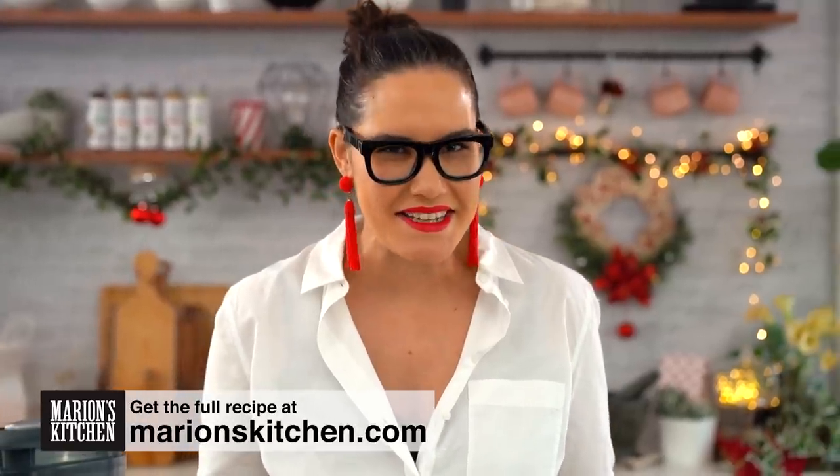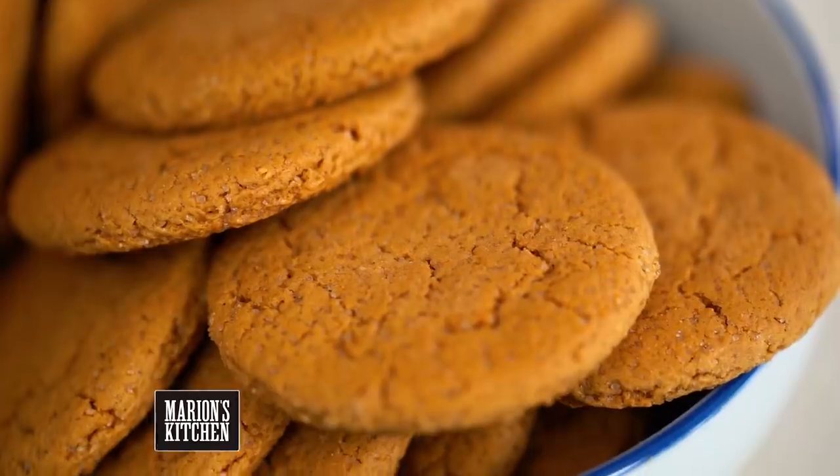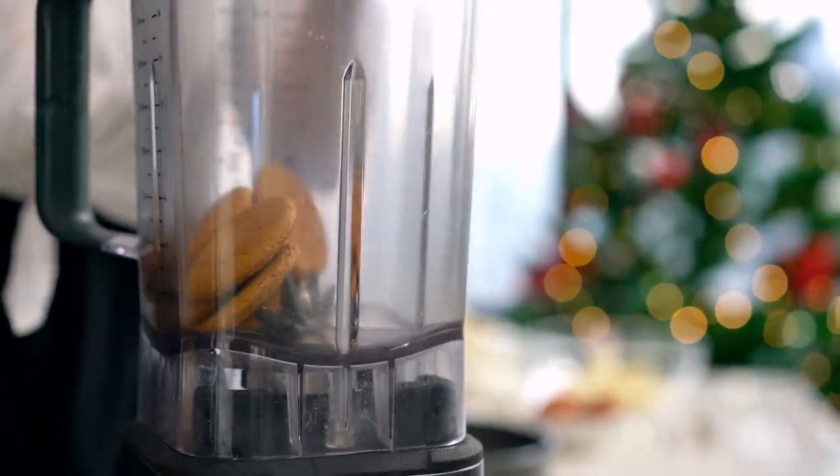Alright, let's do the base of the cheesecake first. This one couldn't be any easier. I start off with ginger nut or ginger snap biscuits. I really like this kind of ginger spiced flavor here, but a lot of people use digestive biscuits as well. That is totally fine and we just want to crush these up. Easiest way I find is a food processor or a blender.